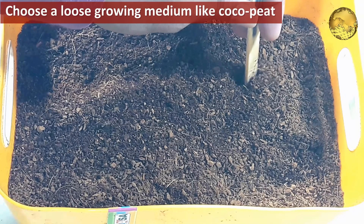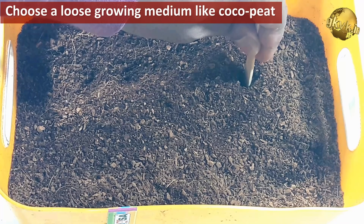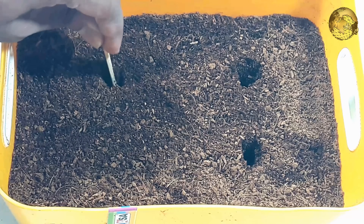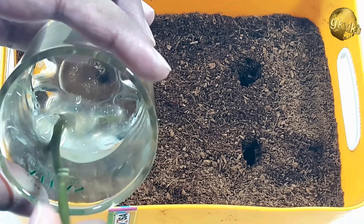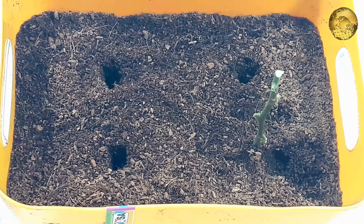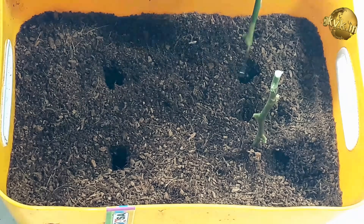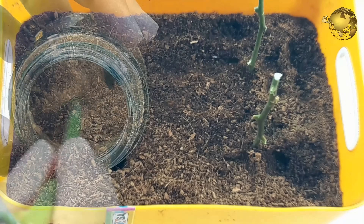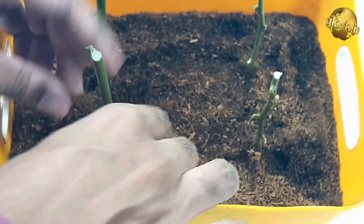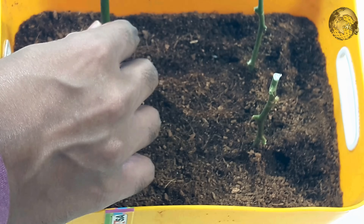Step three: choose a loose growing medium like cocopeat or sandy soil for the ease of root development. First, make holes before inserting your cuttings. I am inserting two of these cuttings by dipping them thoroughly in aloe vera rooting gel. For much better results, keep your cuttings soaked in aloe vera gel for about 6 hours and then insert them. I am also keeping two controls — one cutting dipped in cinnamon powder and another in indole butyric acid, the chemical rooting hormone powder.